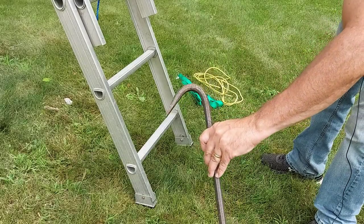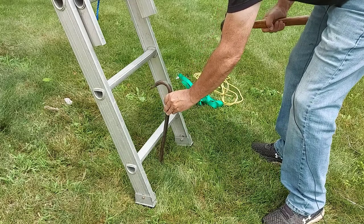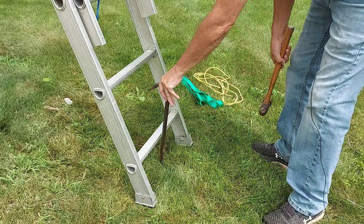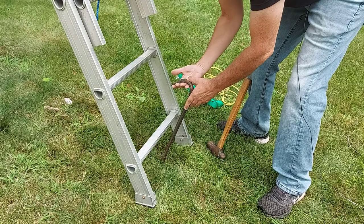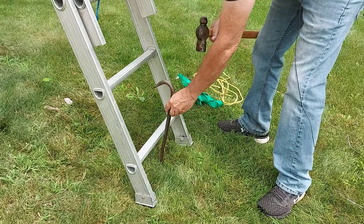What I'll do is I'll grab a crowbar that I have and I'll pound this into the ground. Now make sure you don't have any hydro lines, gas lines, or anything like that in the area. If you feel resistance, stop. I'll just pound this down and the crowbar will hook onto the bottom rung and it will secure the ladder into place.